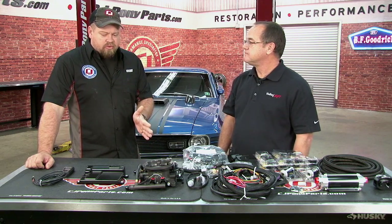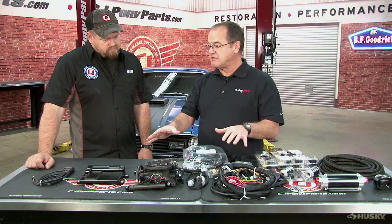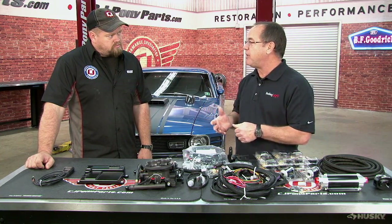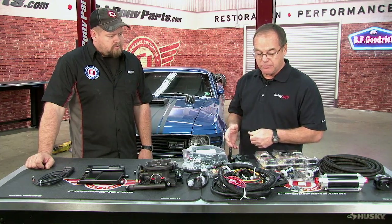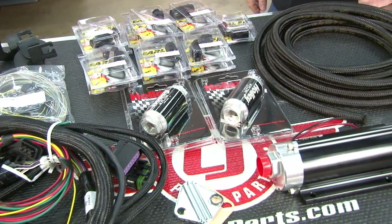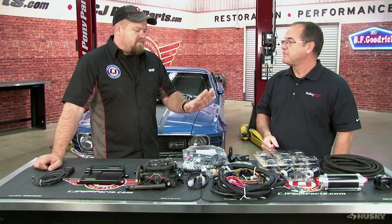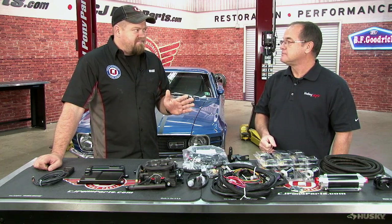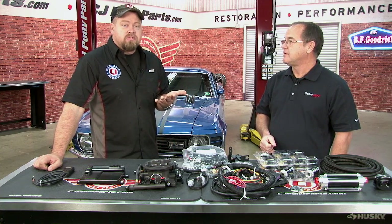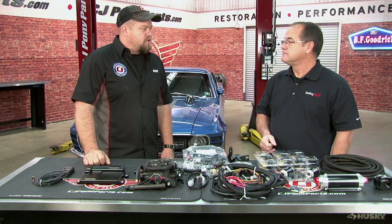To install this you obviously have the throttle body, the computer, and the wiring. Everything comes in the one kit except for the fuel system. We have several fuel systems to choose from, or if you've already got a fuel pump, you can use that. Our kit comes with everything you need except for a return line — that's something you have to purchase or design separately, as this is a return-style system. The kit gives you fittings, pump, filters, and main feed line. Just add a return and you're ready to go. There are several ways to do a return on a classic Mustang, including ways to use the factory tank, which we'll show during the installation.